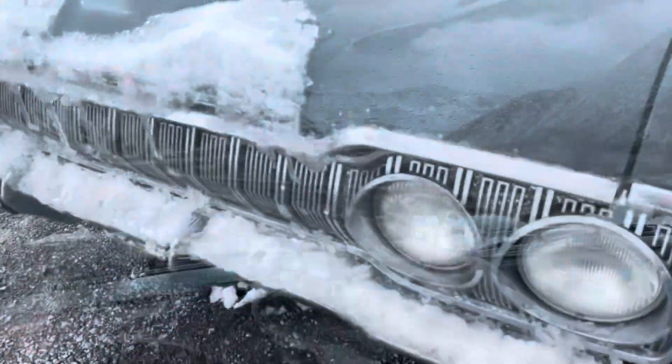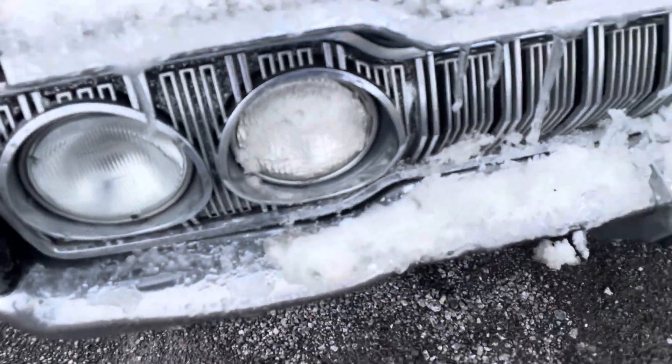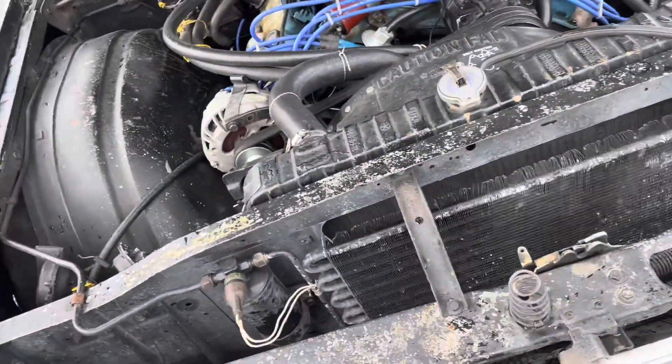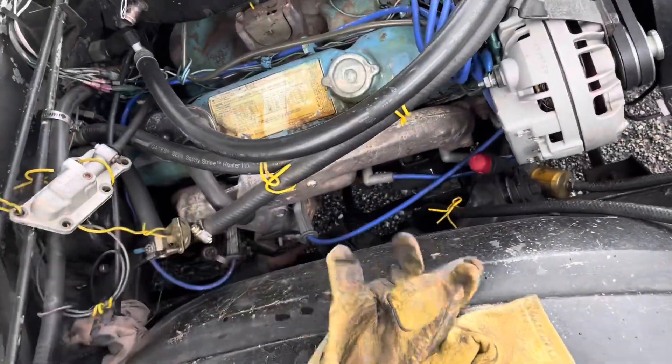How does that stay on so well? It's like 30 degrees here — not that cold — so she ain't running too strong. I just want to check the heat riser, see if it's kind of stuck closed or something. Yeah, it is. That should be at the peg, so I've got to get that more free. It's just not working quite right.